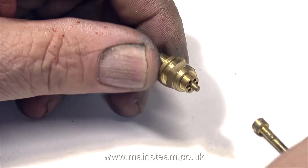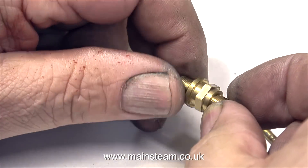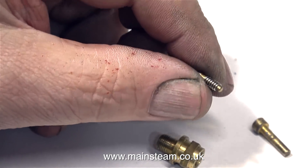This is another kind of safety valve, and again it's a very small one. Safety valves of this type are referred to as express safety valves because there would usually be two of these fitted to a small model express railway locomotive.